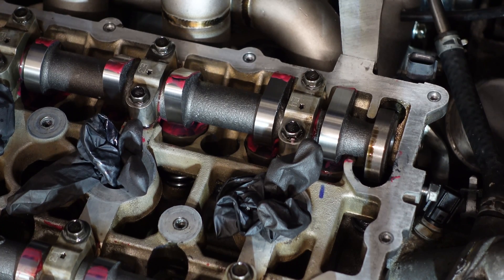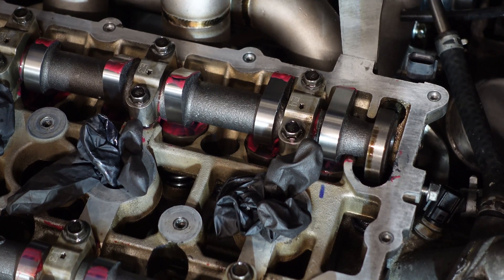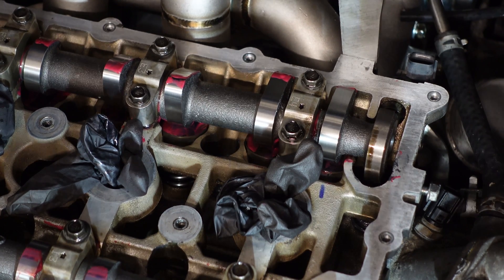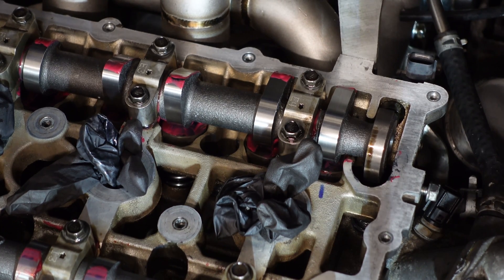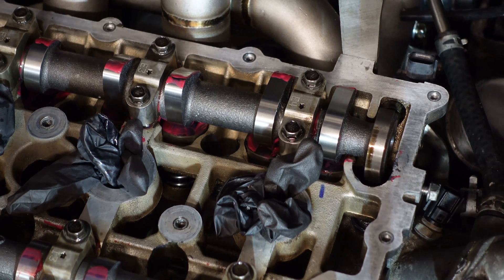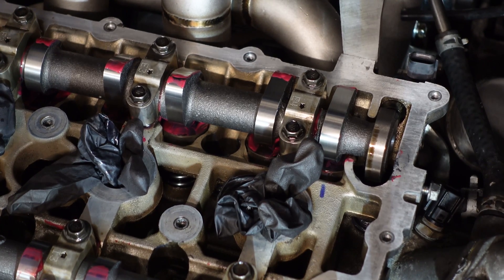I have heard of some camshafts where you fit them and half the buckets will be out of spec and half will be in spec — well, that's not the case here. I can only assume whoever built the engine did a good job and the Jun camshafts are very accurate. Sometimes it's much easier to watch someone to learn, so if you found this video beneficial please click the like button and consider subscribing to see the build on Steve with the Evo.